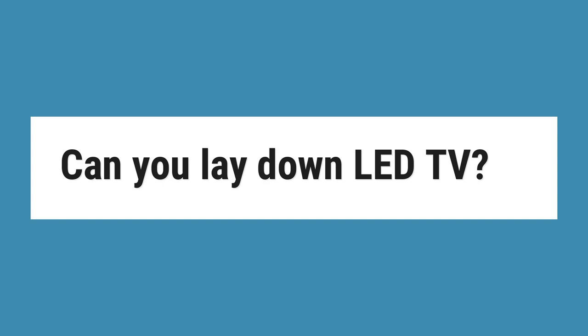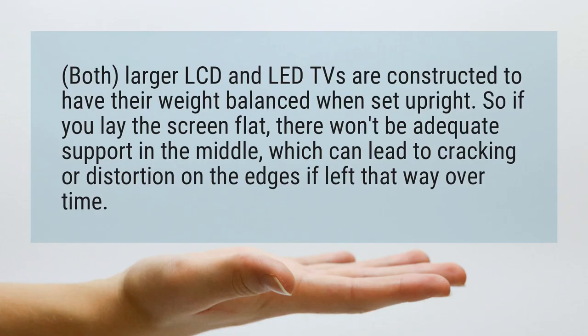Can you lay down an LED TV? Both larger LCD and LED TVs are constructed to have their weight balanced when set upright. So if you lay the screen flat, there won't be adequate support in the middle, which can lead to cracking or distortion on the edges if left that way over time.